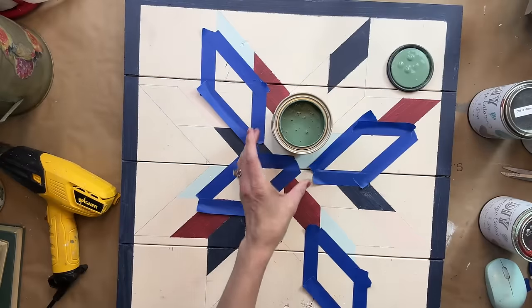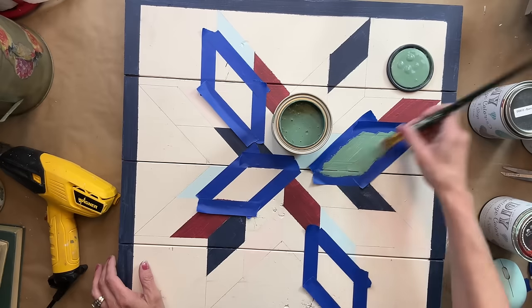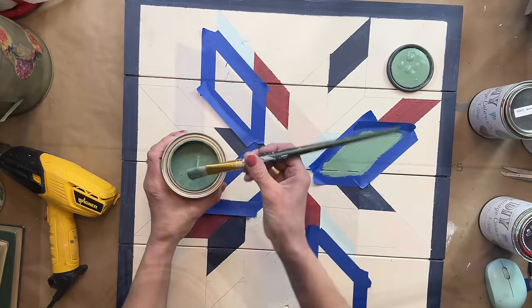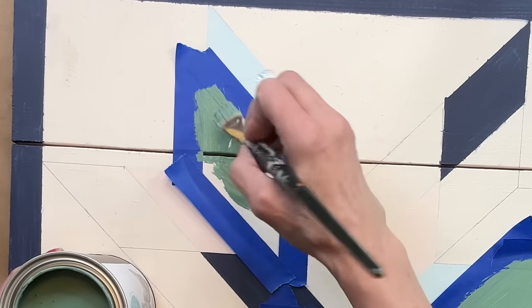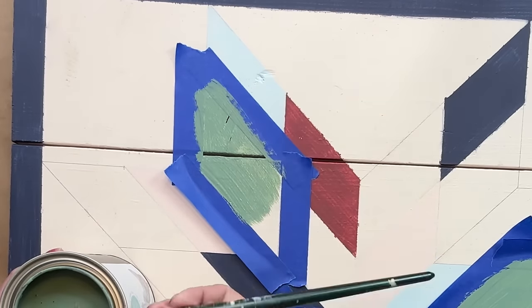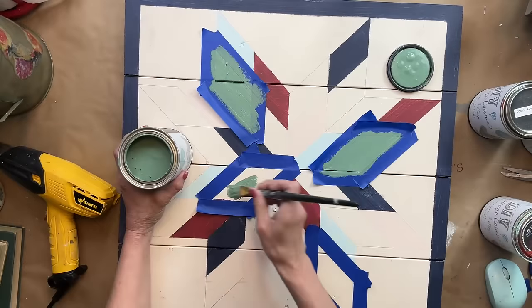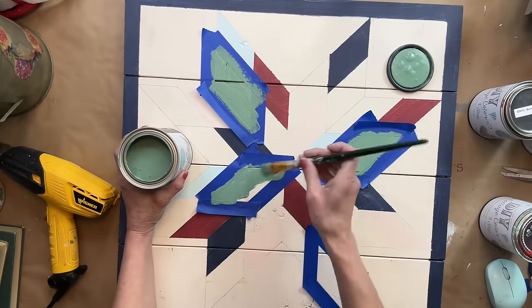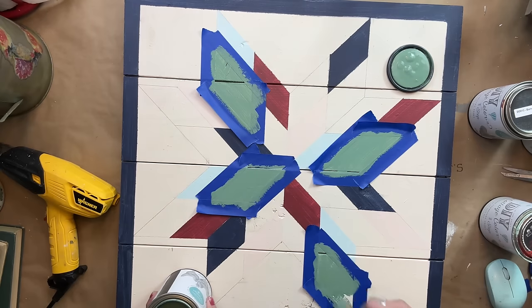Now we're halfway through the barn quilt and I am adding some green — this is called juniper and I love how rich this color is, I can see so many possibilities. I'm actually thinking about painting a set of end tables this color. It is gorgeous, and I am applying just one even coat of the juniper to all four sections and then we're going to move on to the next color.